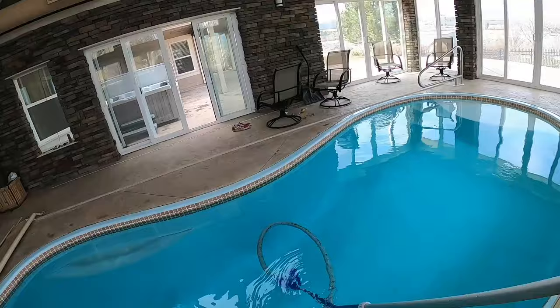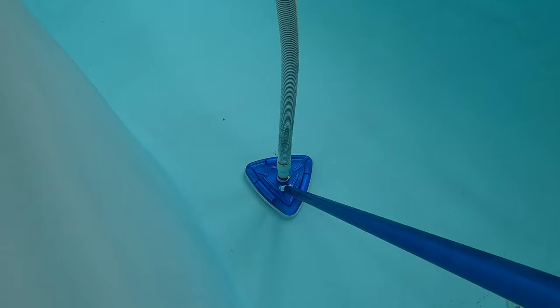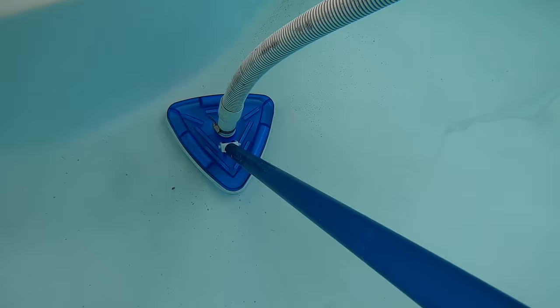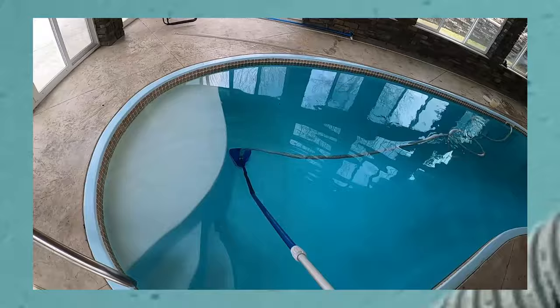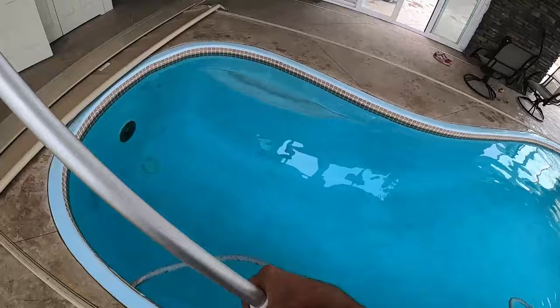I just pick a starting spot and run the vacuum nice and easy across the pool. After we're done vacuuming, there are a few important steps to follow.